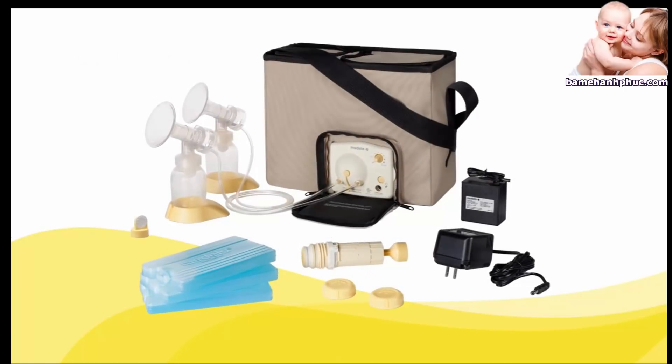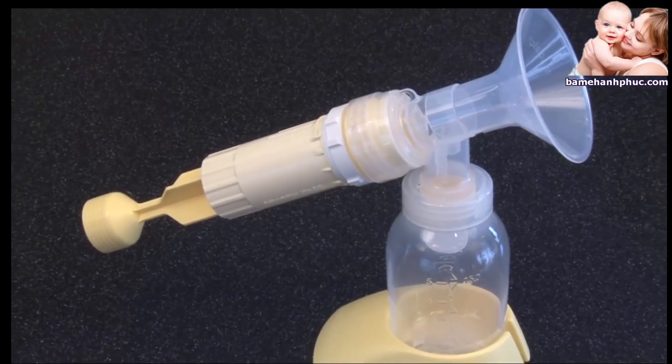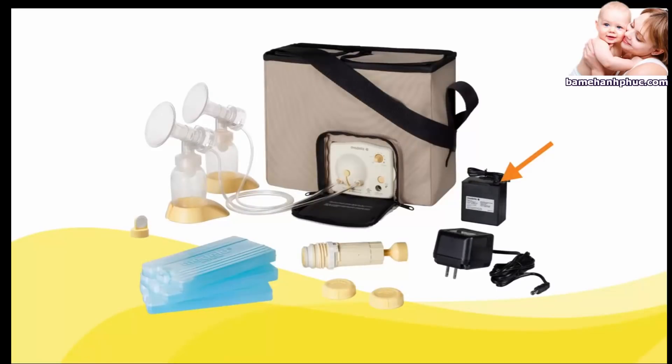The pump includes four bottles with lids, two bottle stands, two valves, two membranes, two sets of Personal Fit breast shields, two breast shield connectors, tubing, a power adapter, three ice packs, and a manual pump. To assemble and use the manual pump, see the instructions that came with your pump for details. A battery pack is available in some models.